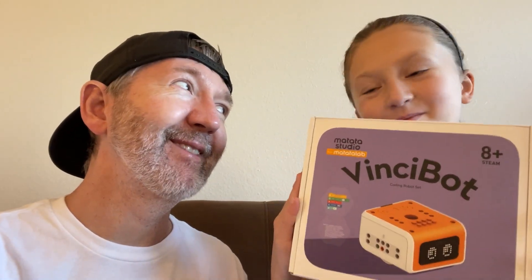This is pretty cool — great gift for your kids if you're looking for something to make them smarter. You're going to be smarter now, Maddie.